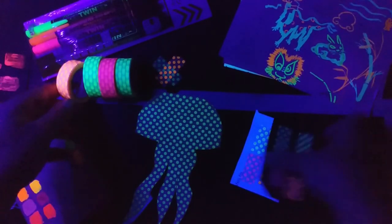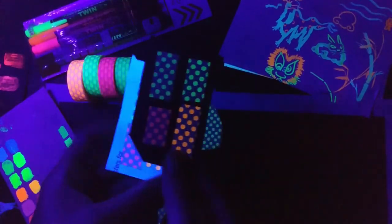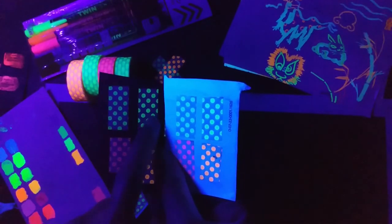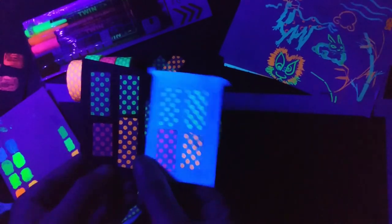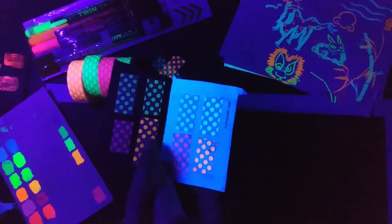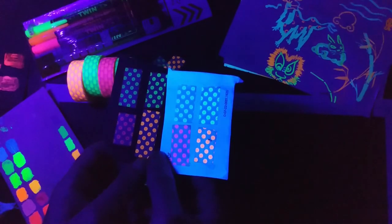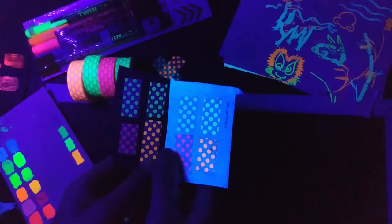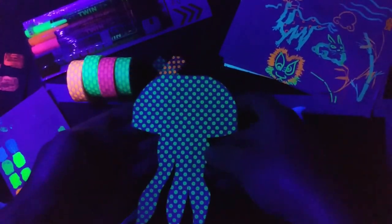Looking at the swatches on black and on white: the yellow is a little bit brighter than the green; on white paper they look basically identical. The orange is definitely the brightest on both surfaces, and the pink is quite pale. Interestingly, while the acrylics look very cool on black, these tapes don't look as good on black. It would be worth testing them on other paper colors too.